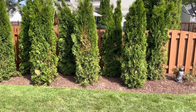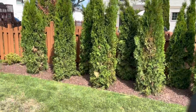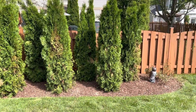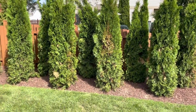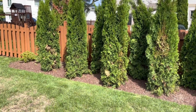We just got 11 arborvitaes — part of the cedar family — planted in our backyard. As you can see, they put mulch down to keep the soil moist, but there are some issues you're going to see, like shock, or it could possibly be underwatering. We're going to go over that and what we can do to fix it.